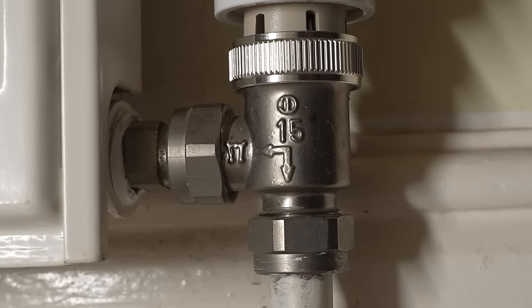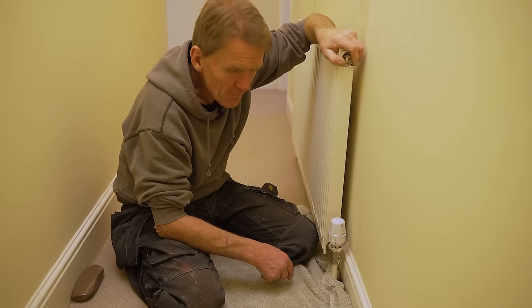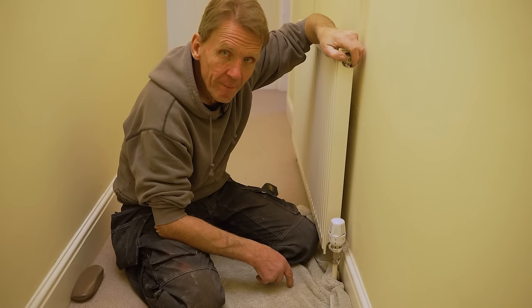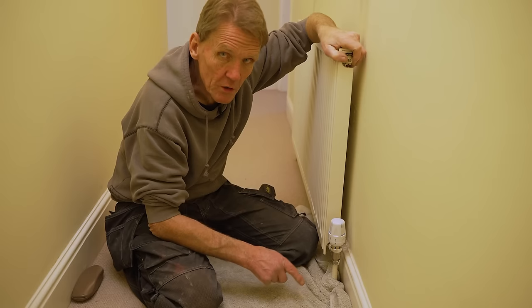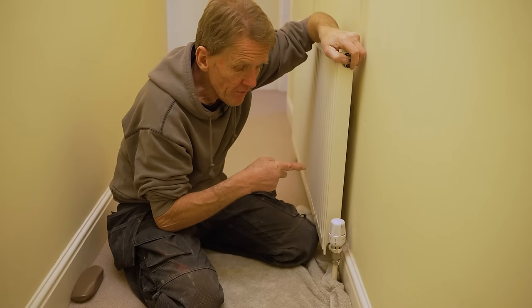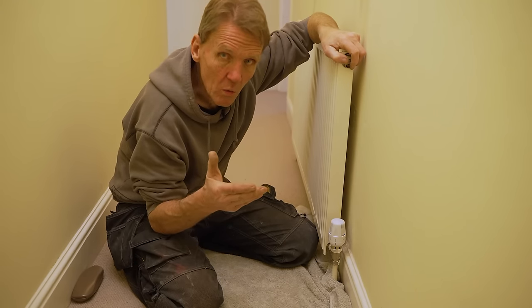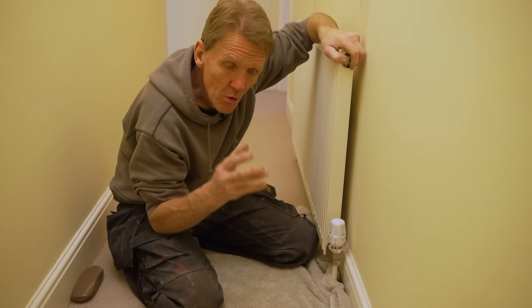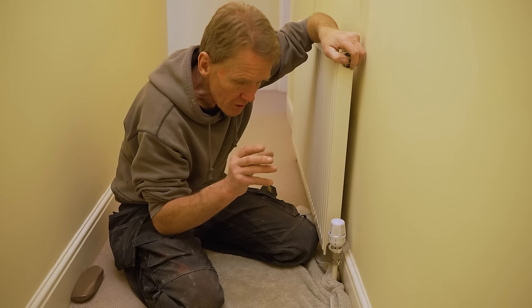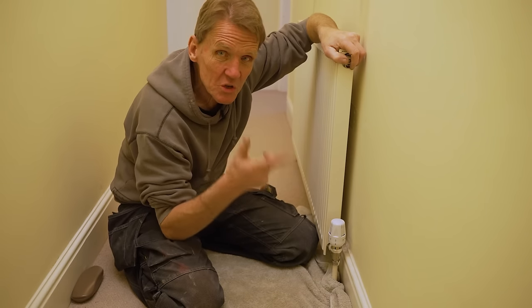If you've got it on the right way, or you've got an arrow which points both ways meaning it doesn't matter which end you put it on, then you're fairly safe. But if you do hear noise from your radiator valves, it could be that it's on the wrong way round. Roger asked: how can that valve change the temperature of the water? That's actually a very good question. I used to get this a lot from people — they would say 'I've turned the valve down slightly and now my radiator's gone completely cold, what's going on?' They thought it would lower the temperature of the water.